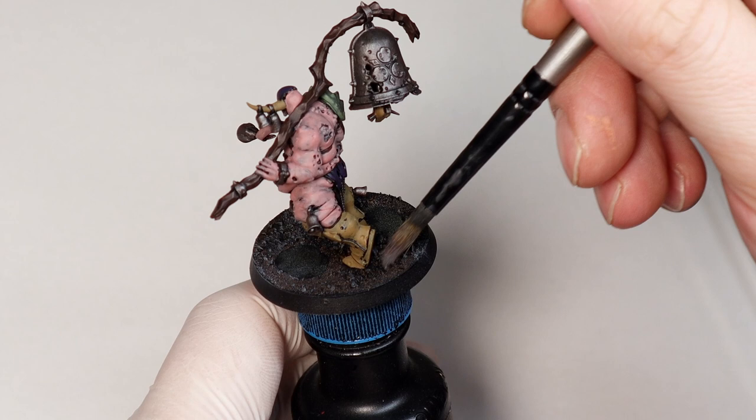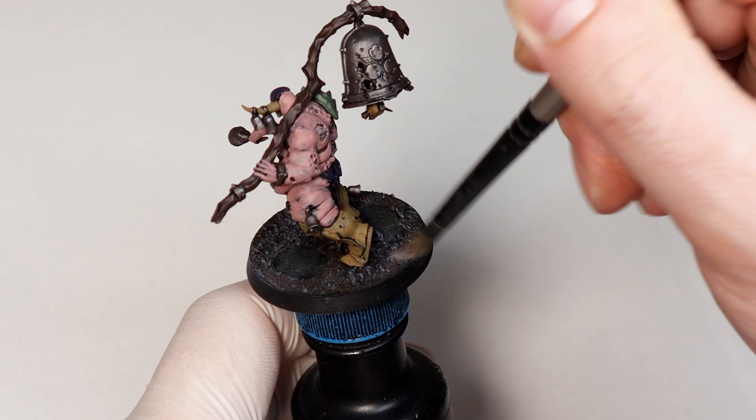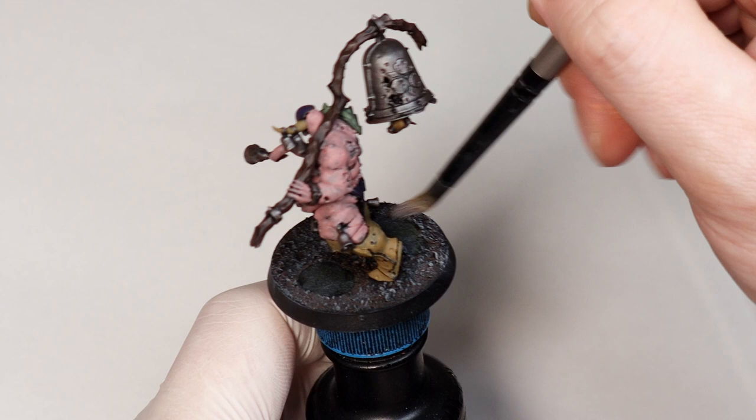I'm also giving the base a quick dry brush with Dawnstone so I can hit it with the wash — that's just for my convenience. I'll be doing the bases properly later, but you may definitely be doing your base in a different way to this.